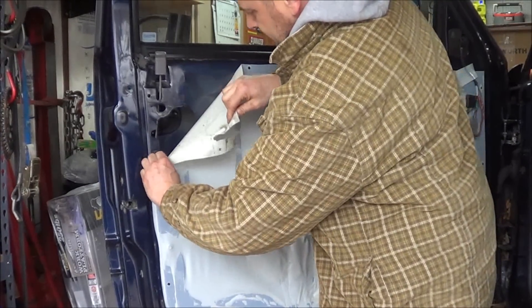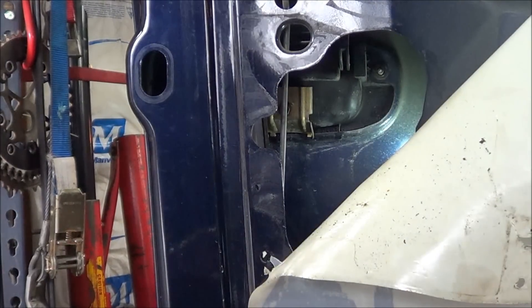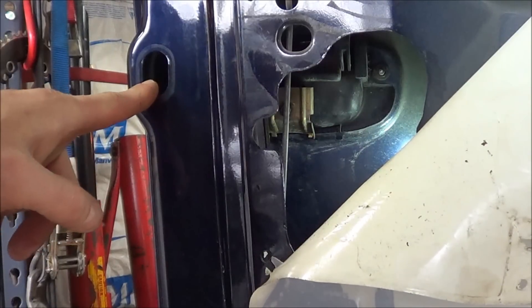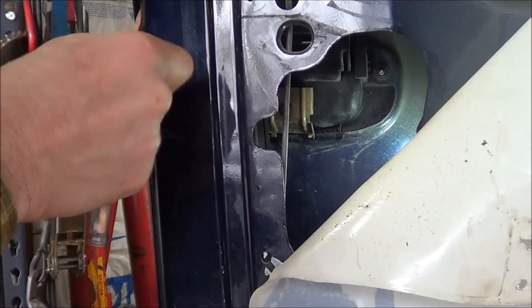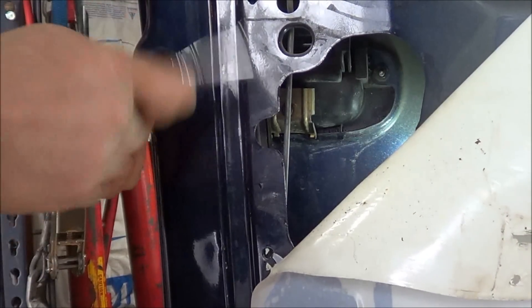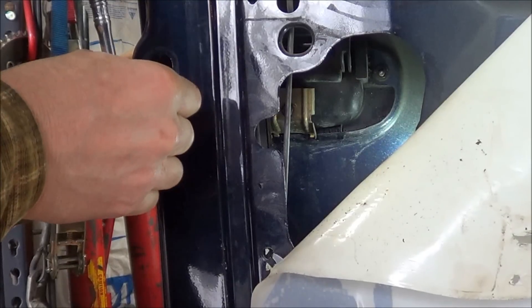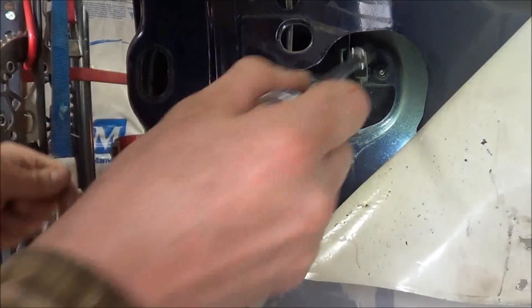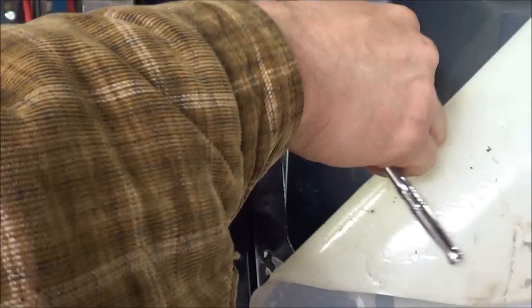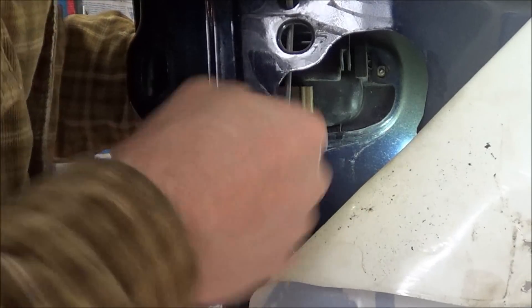Just carefully peel it away until you have enough room to get to the handle. So to remove the handle, there's an 8mm bolt here, there's an 8mm screw here, and then there's another 8mm bolt on this side. There's one, and we can just loosen this guy up.